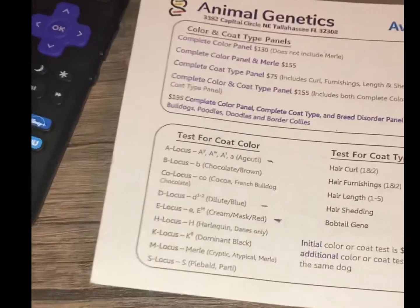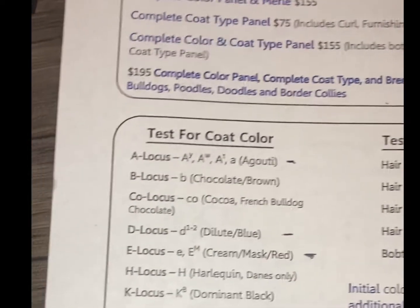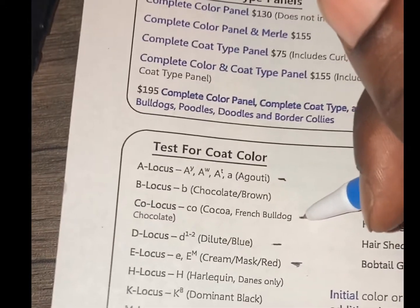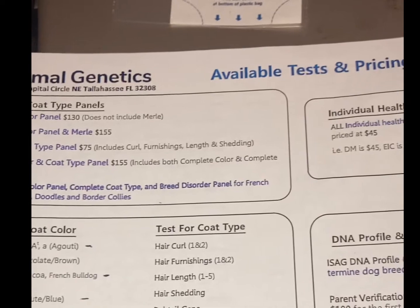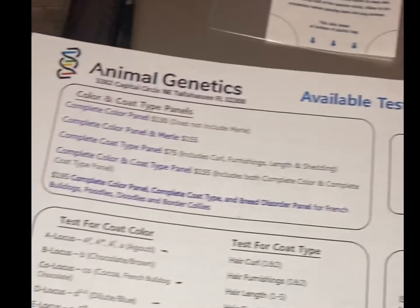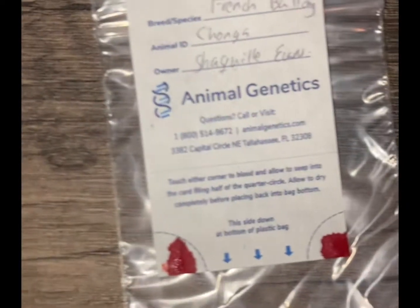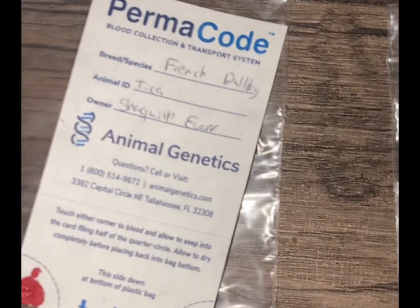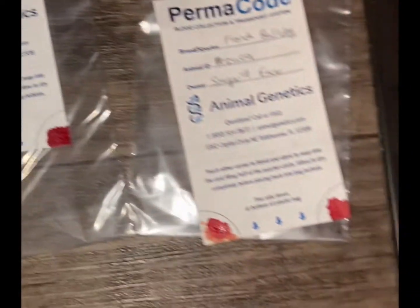Once I post this I might look at it again — I kind of want to know about the cocoa gene too. That's pretty much it. We'll let this sit for 30 minutes, then drop it back in this sleeve and send it back off to Animal Genetics. Should have an update in three or four days.